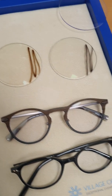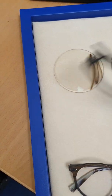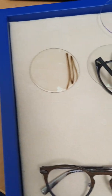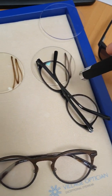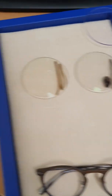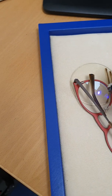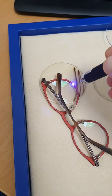Watch as I draw on the transitions lenses with the UV pen — you can see them changing color. Now if I put my UV blocking lens over them and do the same, nothing changes because the UV blocking lens stops the UV from getting through entirely.